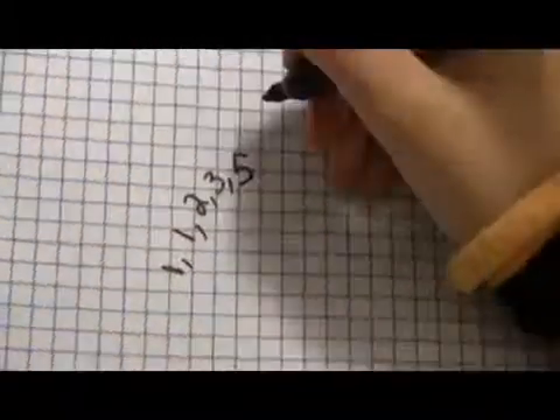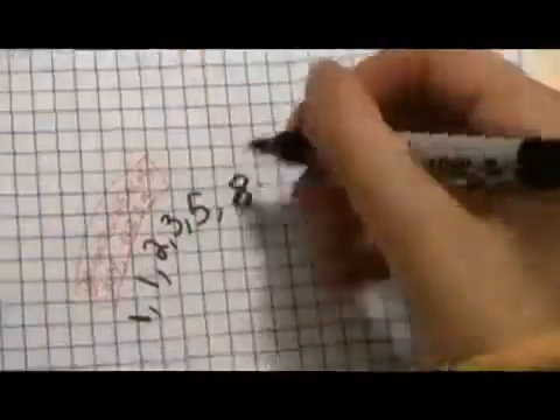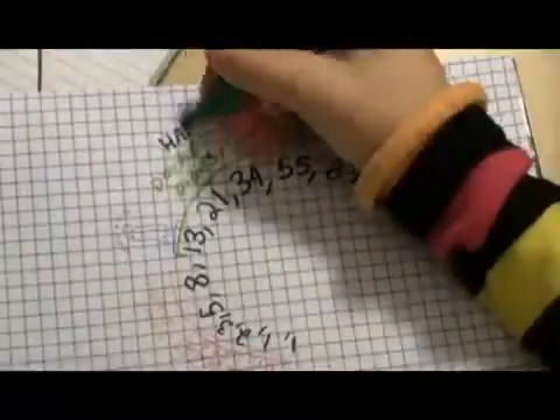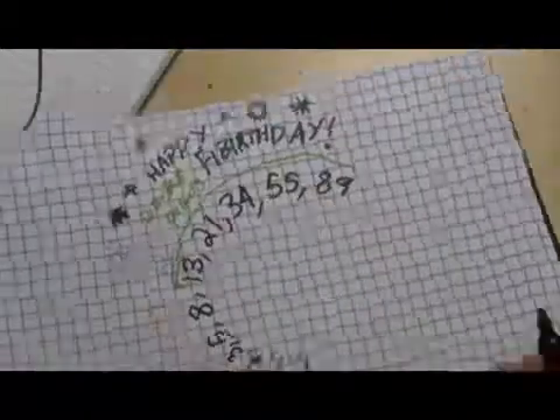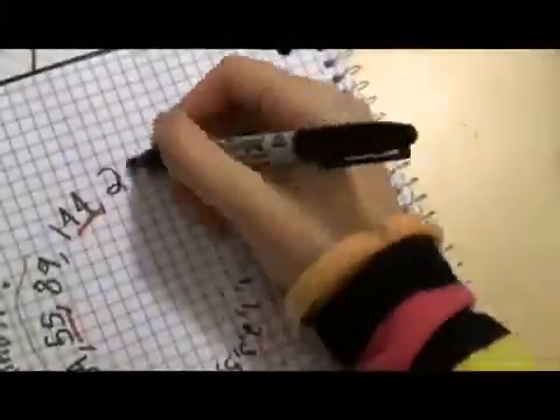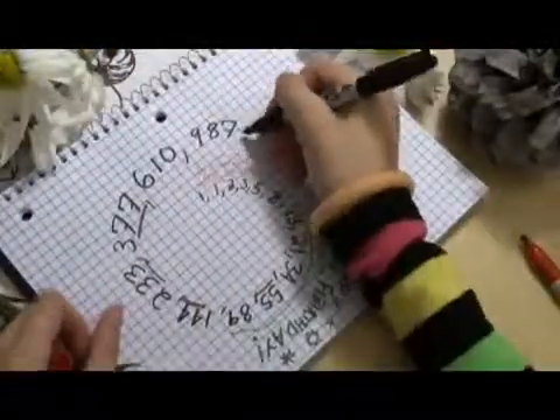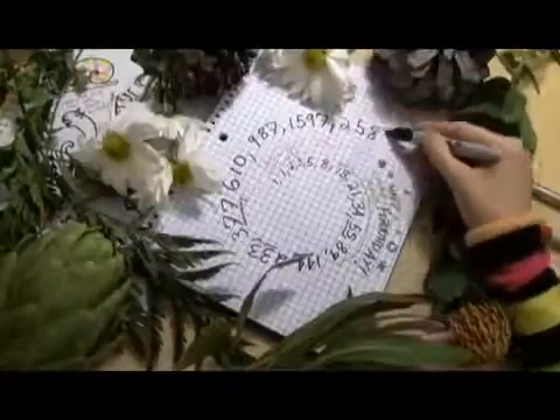If you're into the Fibonacci series, you probably have a bunch memorized. You've gotta know one, one, two, three, five. Finish off the single digits with eight, and thirteen — how spooky. And once you're memorizing double digits, you might as well know twenty-one, thirty-four, fifty-five, eighty-nine, so that whenever someone turns a Fibonacci number you can say happy Fib birthday. And then isn't it interesting that one forty-four, two thirty-three, three seventy-seven — but six ten breaks that pattern, so you'd better know that one too. And nine eight seven is a neat number — well, you see how these things get out of hand.